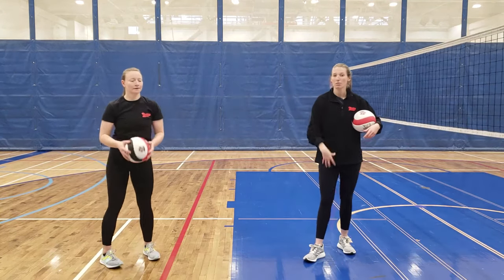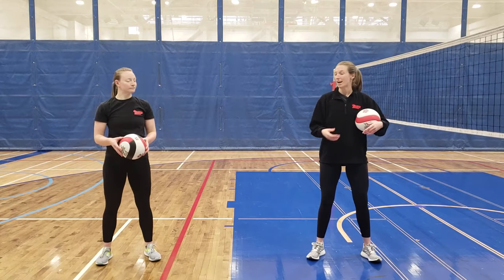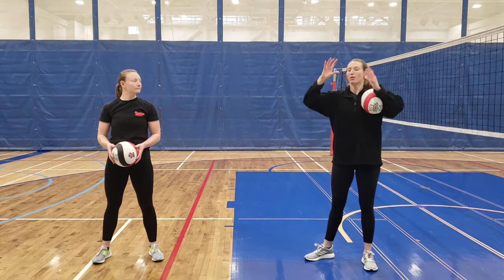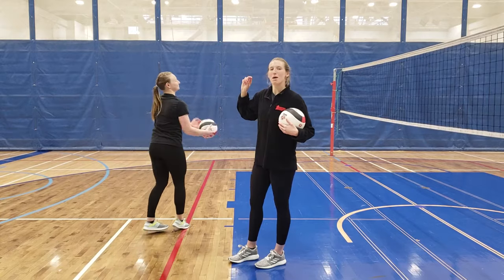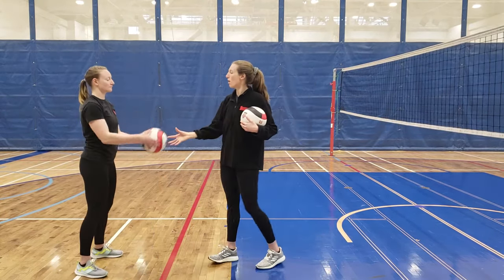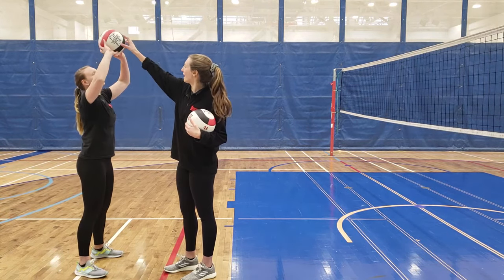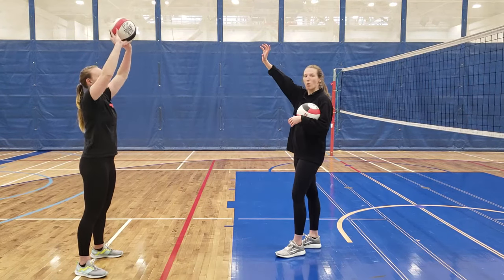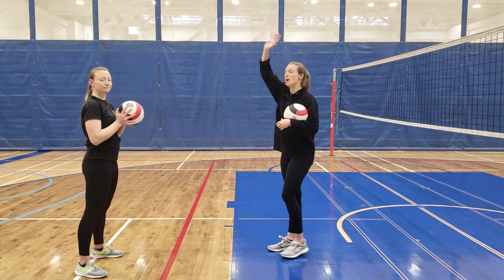A lot of the set's power comes from your legs, just like the bump. Start in a good wide stance — legs a bit wider than shoulder-width apart — and bring your hands up to play the ball in front of your face. The ball should be played from your forehead: if the ball were to drop from your set position, it would land right on your forehead. Not on top of your head, not behind you, but right at your forehead.